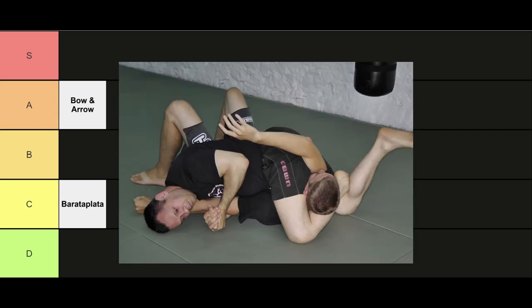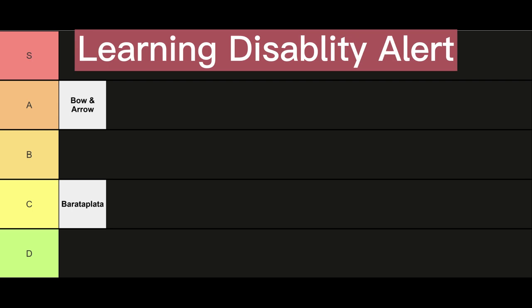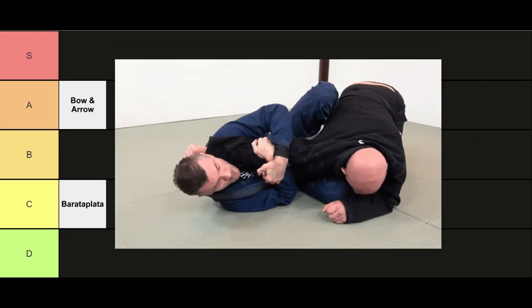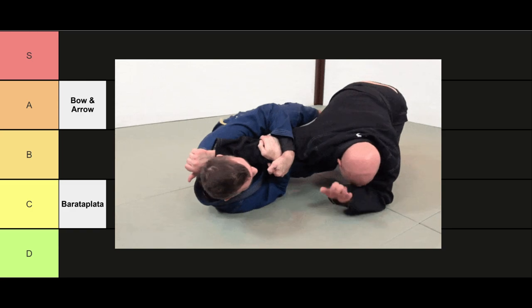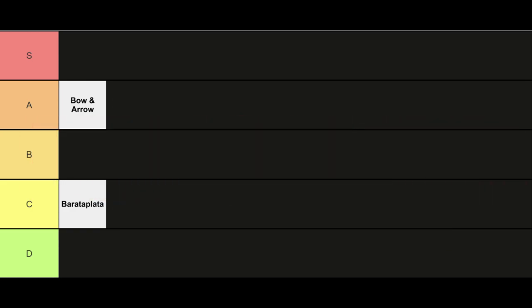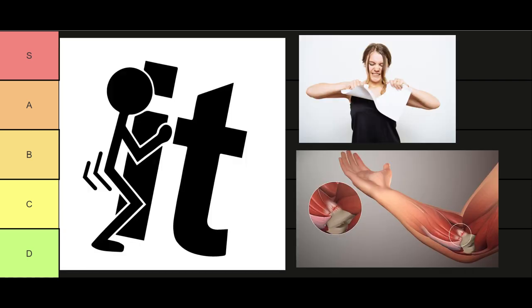Up next, we got the straight arm lock. If you've watched any of Mika Galvao's matches, he's an absolute savage hitting this on top level jiu-jitsu athletes. The straight arm lock is when you submit your opponent by straightening their arm whilst pushing the opposite of the elbow joint, causing a lot of pressure on the elbow. Pretty much can attempt this any time you have an underhook and just say, 'F it, I'm gonna start ripping tennies.' S tier.